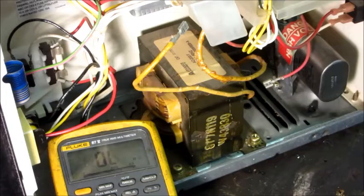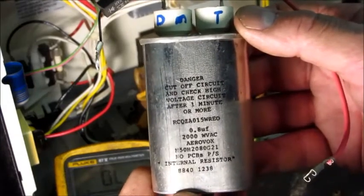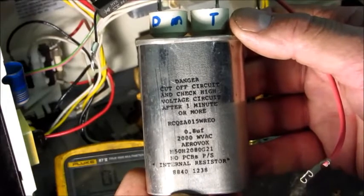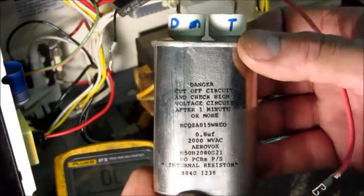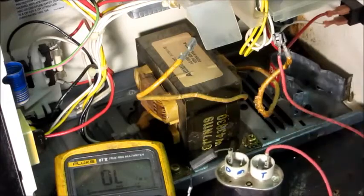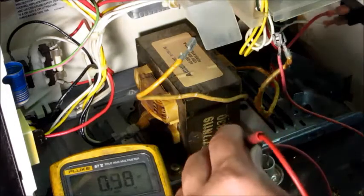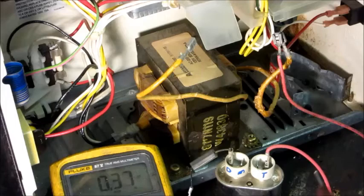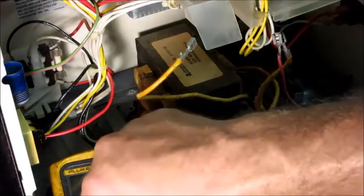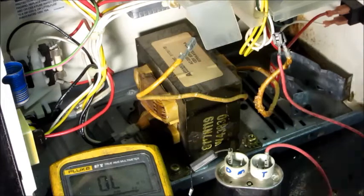I'm going to cut the video and remove the capacitor and diode so I can get to them. Got it out — it's 0.8 microfarad, 2,000 volts. I'll put the meter on capacitance test mode and check the capacitor. It reads 0.807 microfarads, so that capacitor is perfectly good. I'll also check to the can to make sure there are no shorts — none.